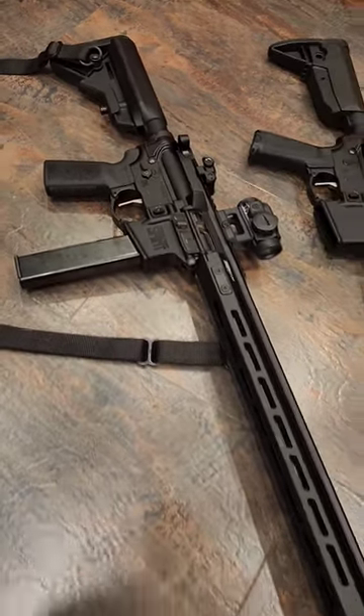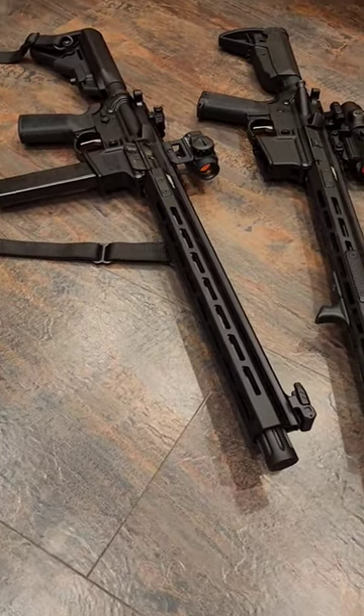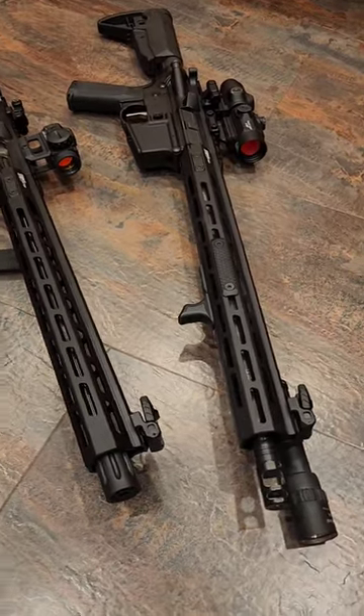This is the 30-second breakdown review video of the new St. Victor in 9mm. This is very similar to the St. Victor in 5.56.